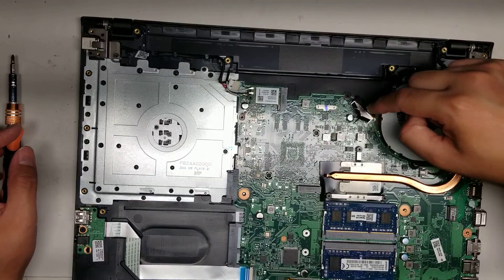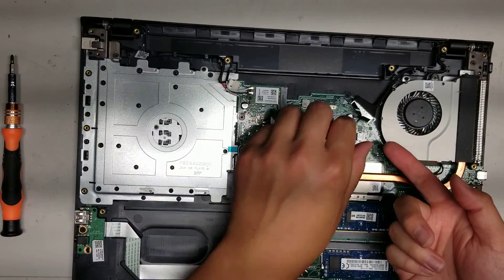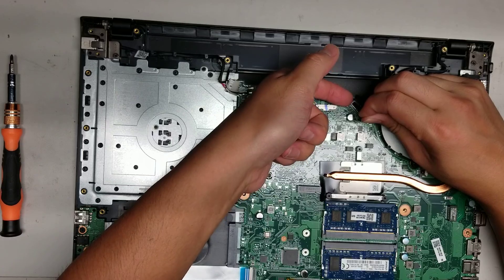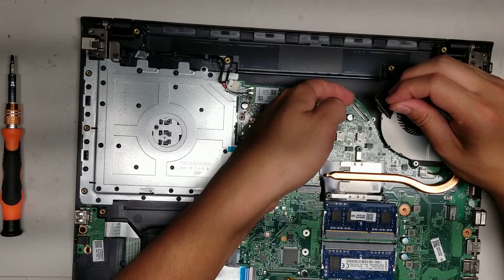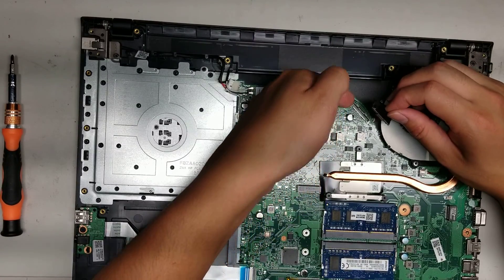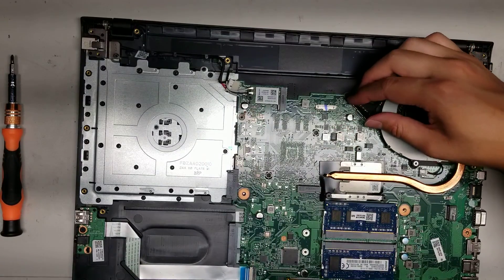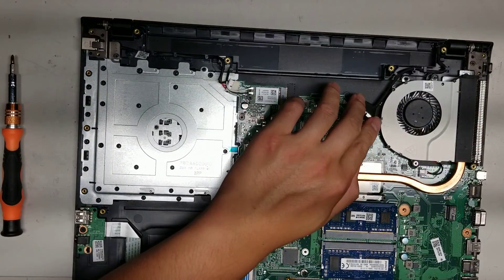To remove the LCD connector, use the pull tab and then use your fingernail or pry tool underneath the corner — this side you can reach — and just pop it up. The connector rests quite high off the board, so make sure when you're prying you're not prying the body of the connector — you want to pry just the top piece. To put it back, line it back up and push it back down.